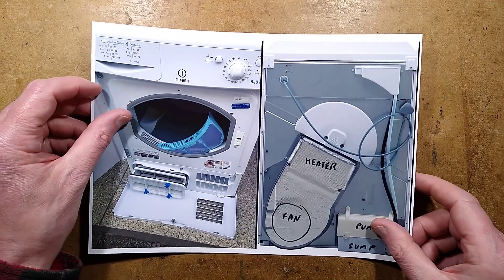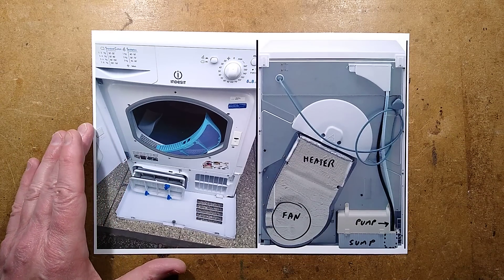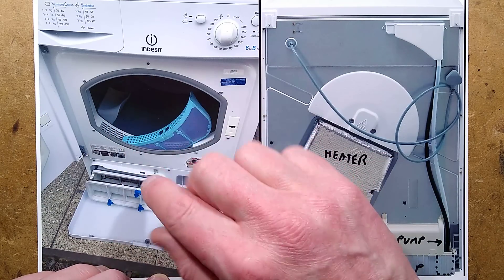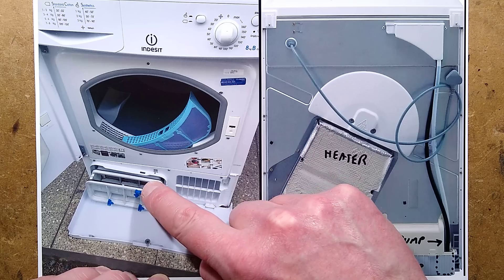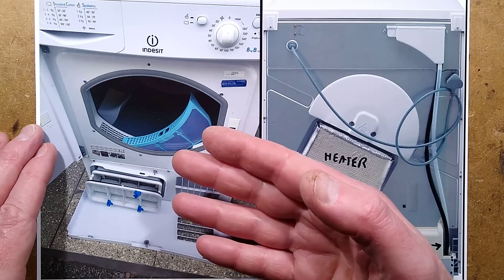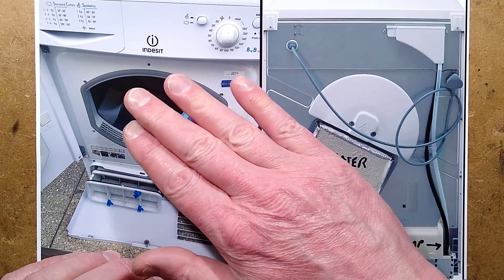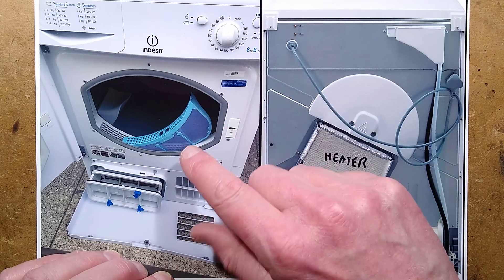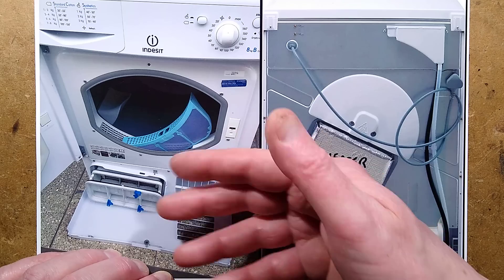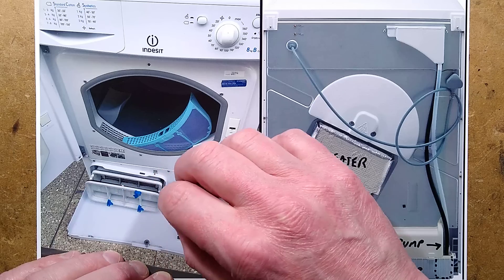This machine is sold under various brands — Indesit, Hotpoint — they're all the same machine, just different logos. Here is the entrance with the drum for the clothing, the lint filter, and the condenser. This is an air inlet vent. This machine doesn't use a heat pump for condensing — it simply uses very hot air circulating in a continuous loop inside the drum chamber, passing through a heat exchanger. It's got a cold air path at ambient room temperature, which goes in here, passes through the condenser, and comes out underneath the machine back into the room.